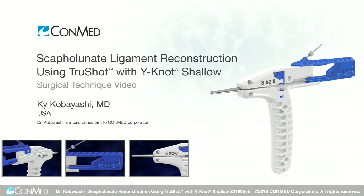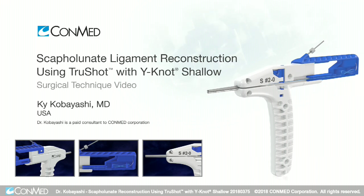Hi, this is Kai Kobayashi. I'm from Colorado Springs, Colorado. This is a reconstruction of the scapholunate ligament.